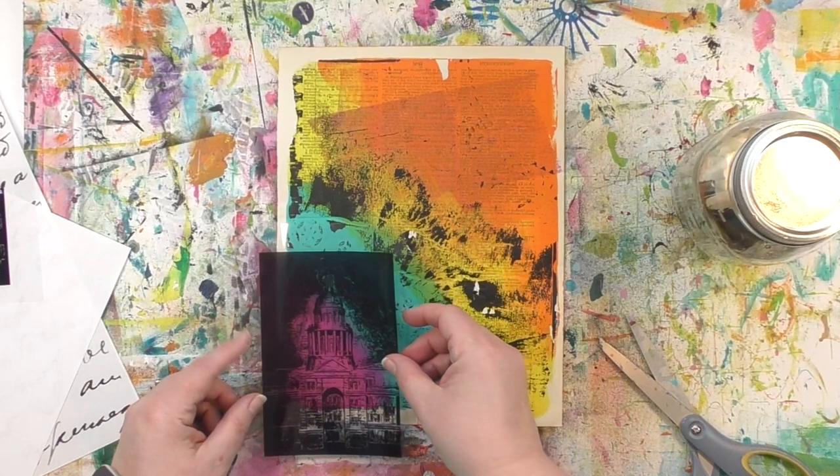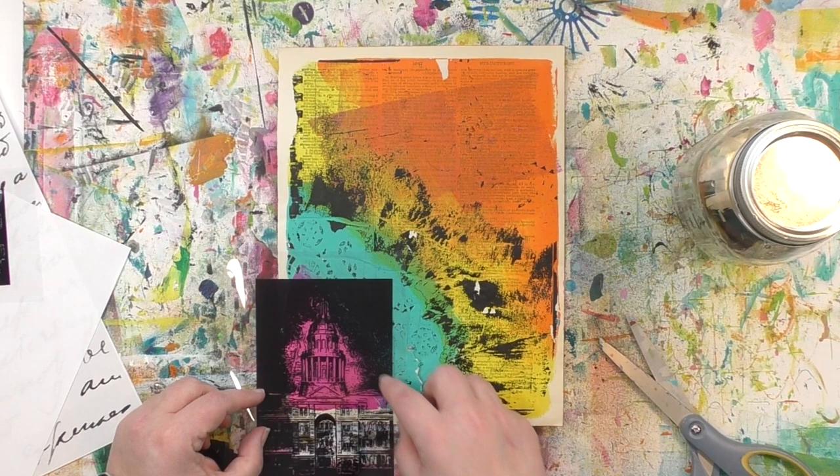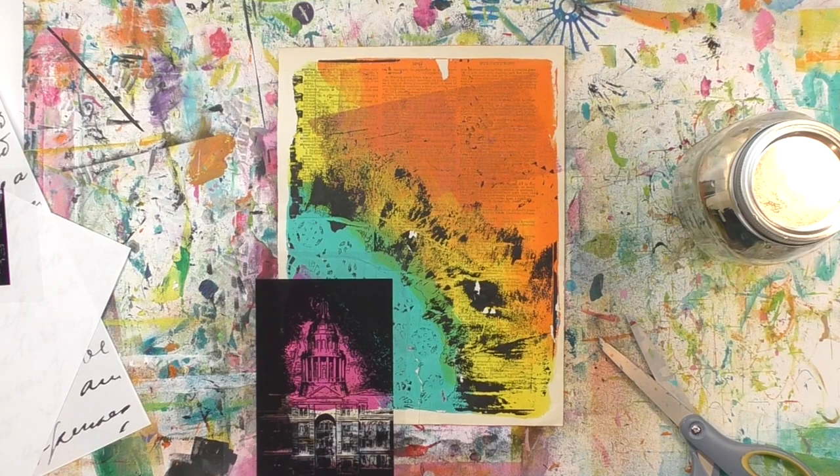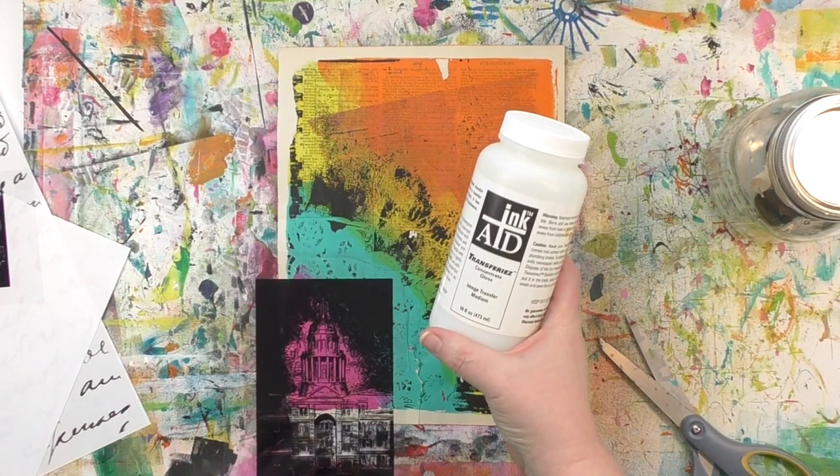I've got the image and it is way bigger than that pink area — and this is the cool part — it doesn't matter. I'm not a big fan of fussy cutting or having to cut things perfectly on a line. And with this process, I don't have to. I'm going to put the InkAid solution only on the pink, so that's the only place where the image will transfer. I don't actually have to carefully cut or figure anything out.